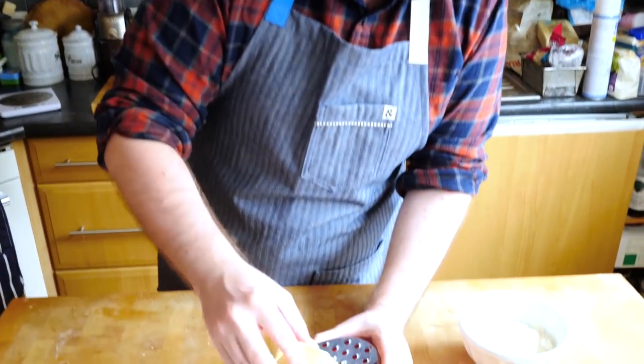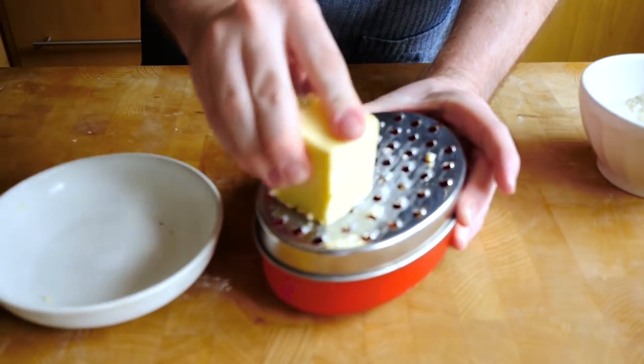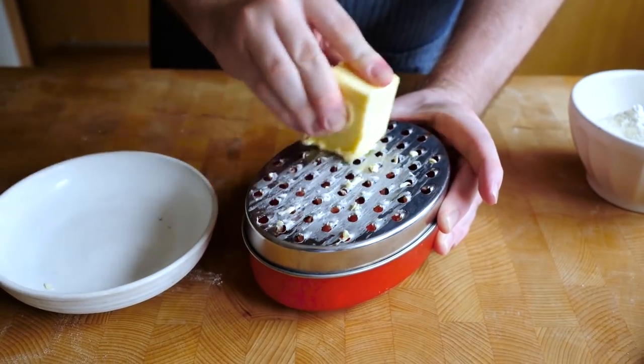Now that the dough has chilled for about 45 to 50 minutes, we can take our butter which is nice and frozen and grate it on a regular old box grater. The reason we want the butter frozen is because while we're holding it, it will get warm — it's just easier to work with when it's cold. Once that's finished, put it back in the freezer while we work on the dough. We need to roll the dough into a rectangle roughly 20 by 50 centimetres, though the exact dimensions don't matter.